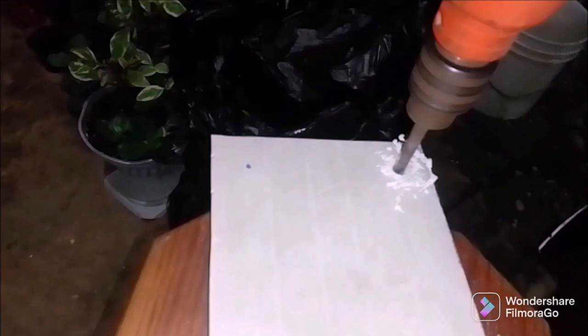This smaller shelf is to rest Wi-Fi boxes on for your television or Wi-Fi service. I'm just using my screw gun and putting four holes on each of the sides. Once that's done, I'm going to paint all the shelves — I have two small shelves and one longer shelf.